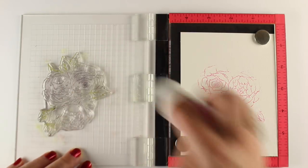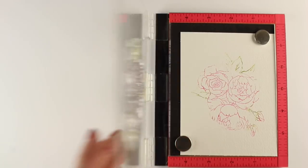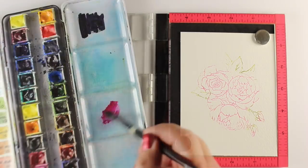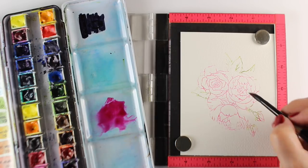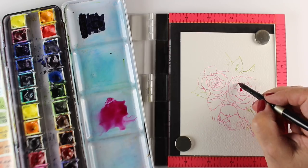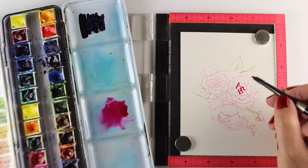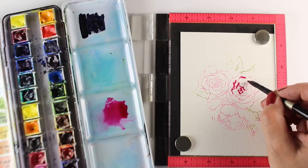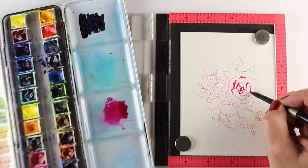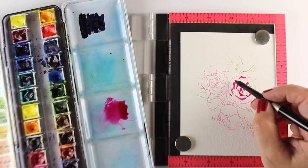The cool thing about the Distress inks is that they do kind of melt away a little bit — not a ton, but a little bit with water — so you can actually paint with the Distress Oxide inks if you want to. But I'm gonna paint with my watercolors and mix them in, so use both mediums. I'm gonna start with each one of my flowers and go into the darkest shadow areas, which would be kind of the bottom or inside parts of the flower, and let the tips of the flowers be white.